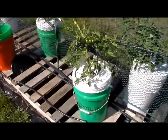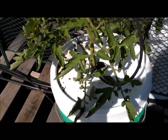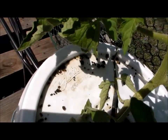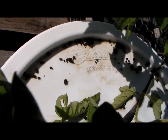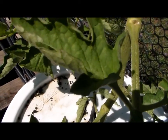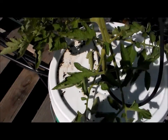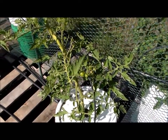A couple of things I want to show you: this container has some black spots on it. When you see this, it means you have a tomato worm somewhere on your tomato plants. I had two tomato worms that I took off yesterday, and I know there's one on one of my plants — I'm going to show you what it looks like in a bit.